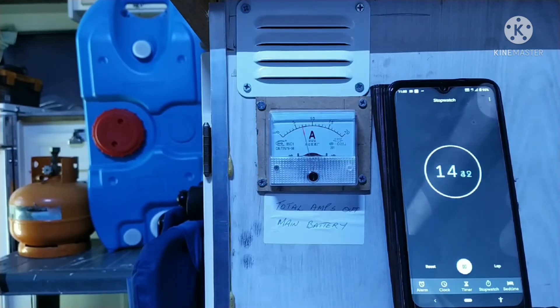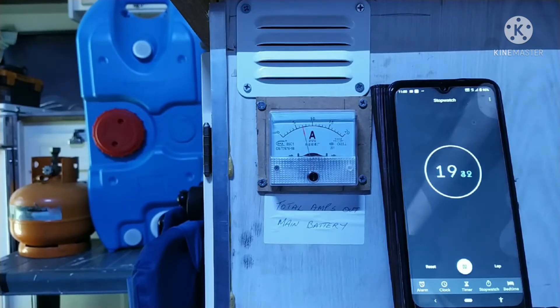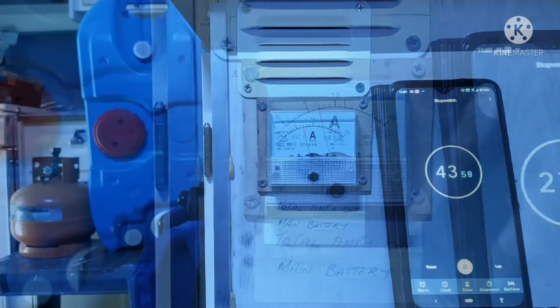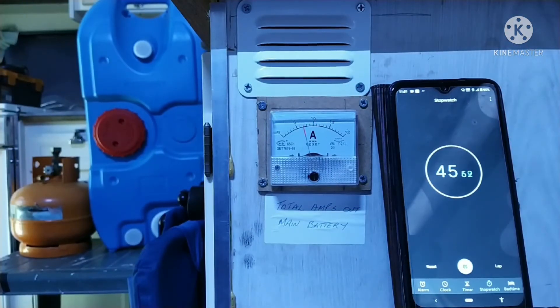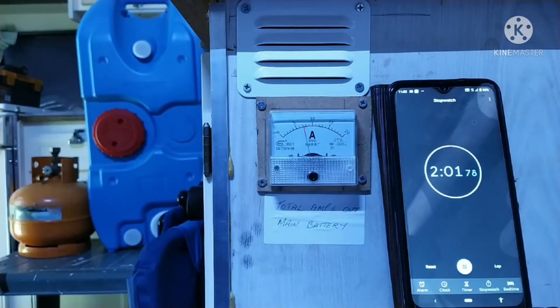That's the glow plug warming up to temperature for ignition. We're going to take one amp off that for the cabin lights, so it's only showing about six amps, which is very good. You can hear the pump starting up and the needle pulsating to the pump. The heater should now power up very soon.